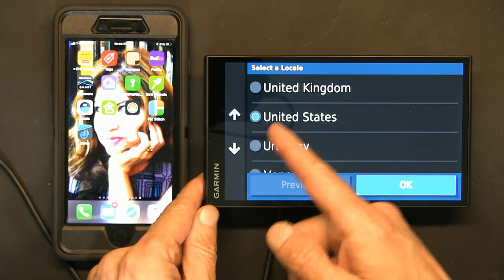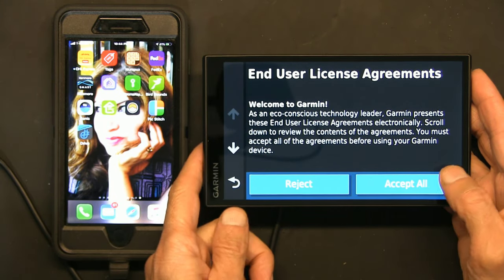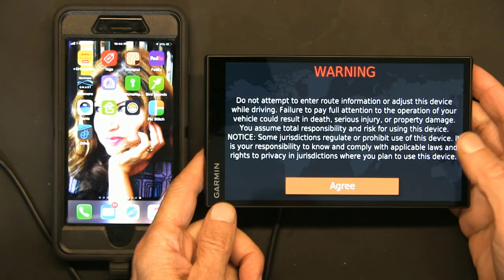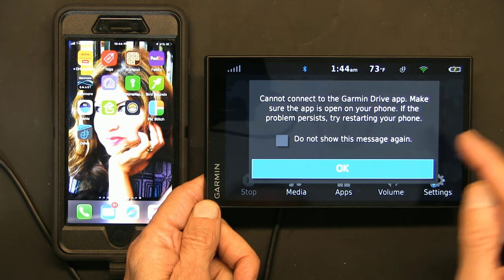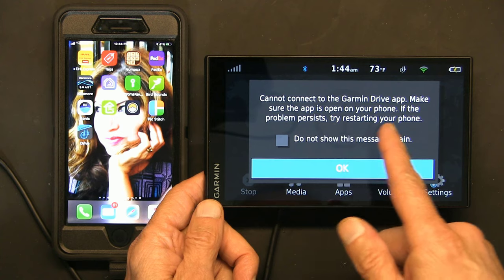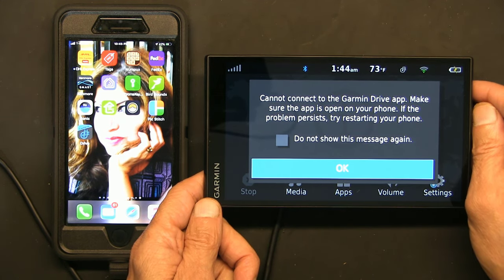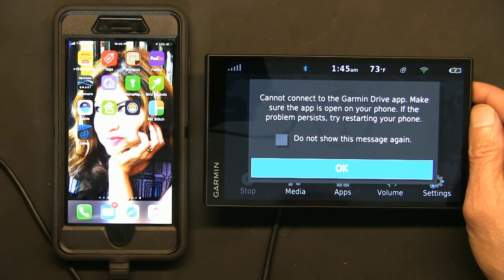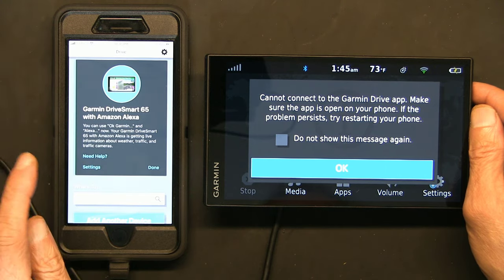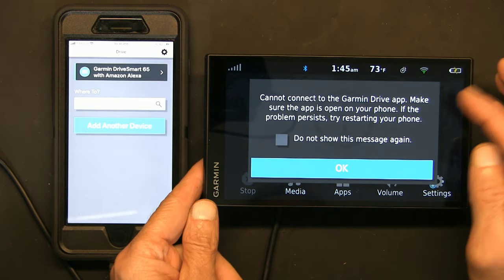So we chose the country and language, accepted all terms and conditions. There's a message saying smartphone service is disconnected — click OK. It says it can't connect to the Garmin Drive app, make sure the app is open on your phone — so let's make sure the app is running. And we're done.